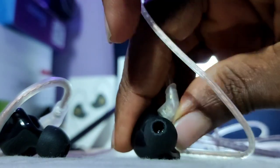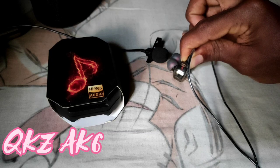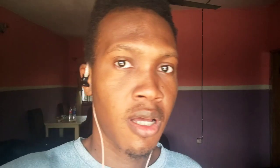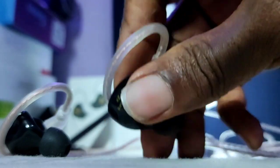Next up, we have the sound tests and mic test — let me know which one you prefer in the comments. Testing the audio for the KZEDX: this is how you'd put it on when making calls. How does it sound? Now for the QKZAK6 — tell me what you think. How does it sound with the mouthpiece up? Let me know in the comments. So which one did you prefer?